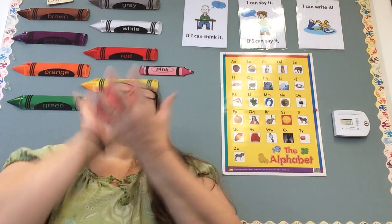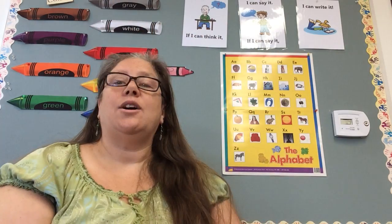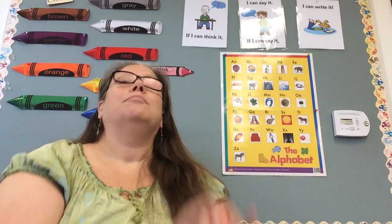Our next word is cowboy. Cowboy. Let me have you think about it for a second. Do you know both of the words? Here we go. First word is cow. Boy. Do it again with me. Ready? Cow. Boy. And you can clap it. Cow. Boy.